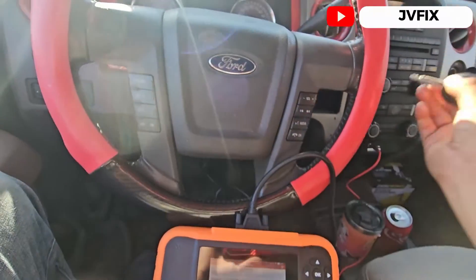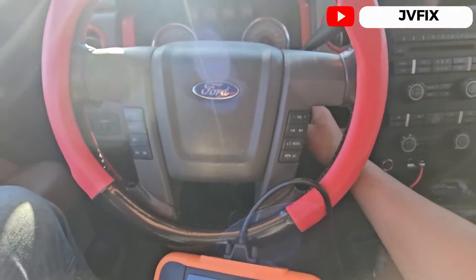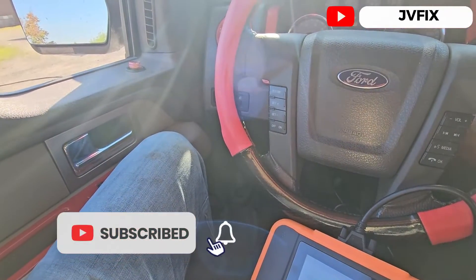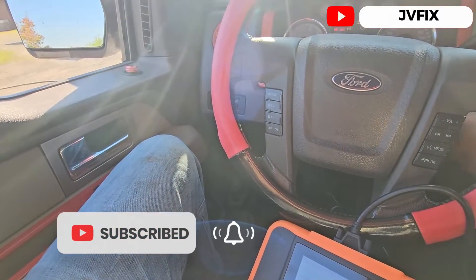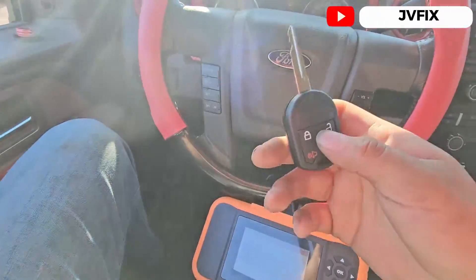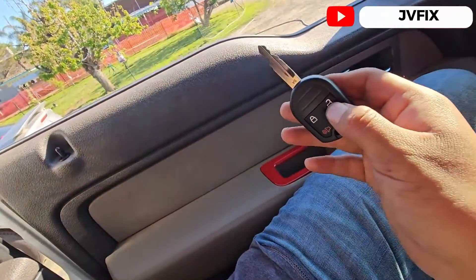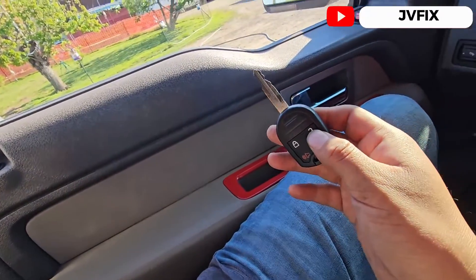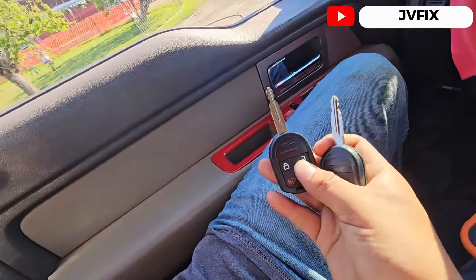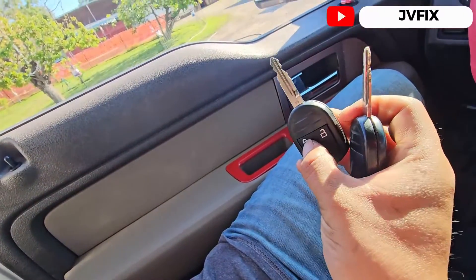To program the key fob portion, we need to open the switch eight times. One, two, three, four, five, six, seven, eight — you heard those cycles. Press this once, press again, and your key fob should be programmed. The first portion of the key is already programmed.